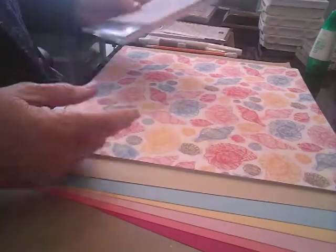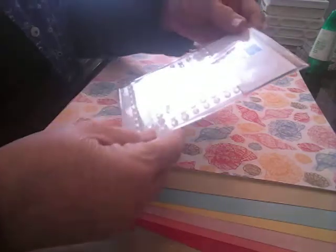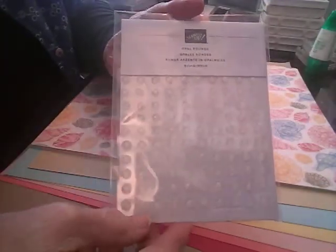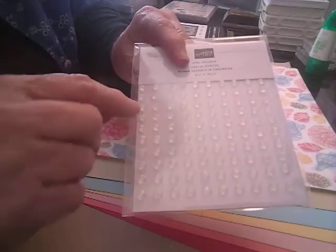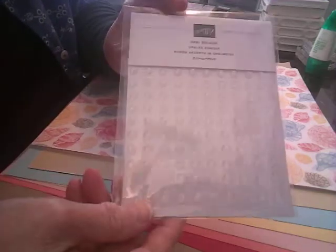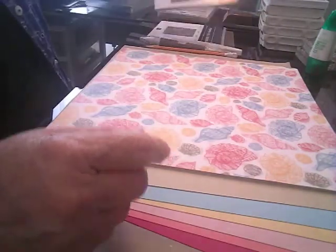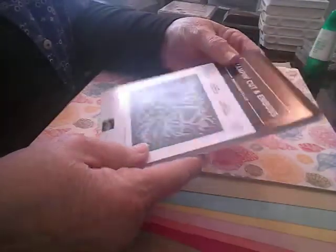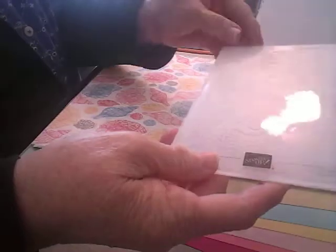That's going to be fun. Also we have these opal rounds, which I think look like little water bubbles. They have some little shiny glittery stuff inside and they're really, really pretty. Those are going to be awesome to use. And I also got the Seashells 3D Embossing Folder.